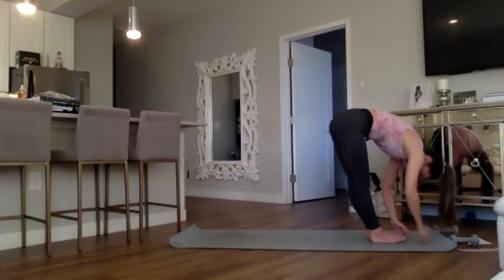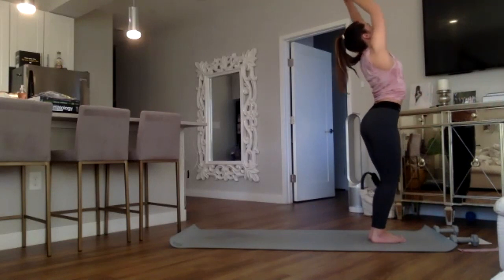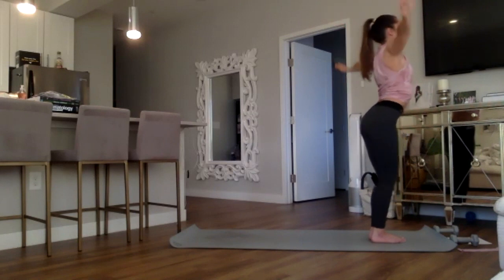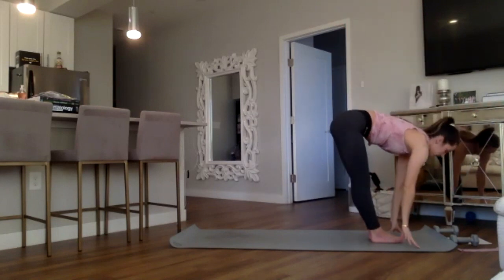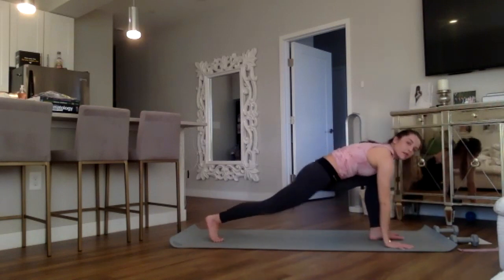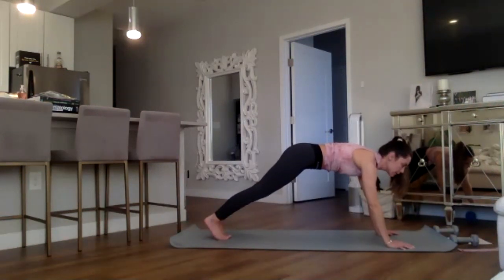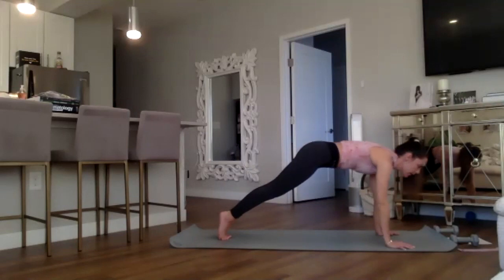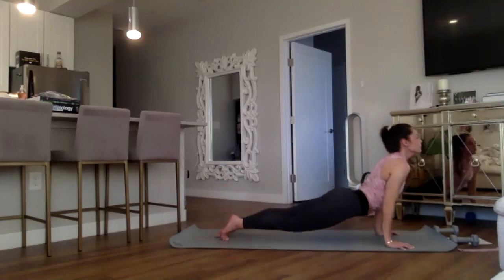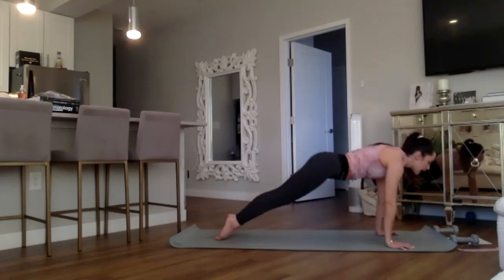Release the arms, slowly roll all the way to standing, arms come up and overhead for a backbend — really reaching, opening the heart. Exhale, swan dive it down, forward fold. Right foot steps back, left foot follows to high plank — dropping down to your knees, or following for your chaturanga: inhale high plank, exhale low push-up chaturanga, inhale upward dog, exhale downward dog.